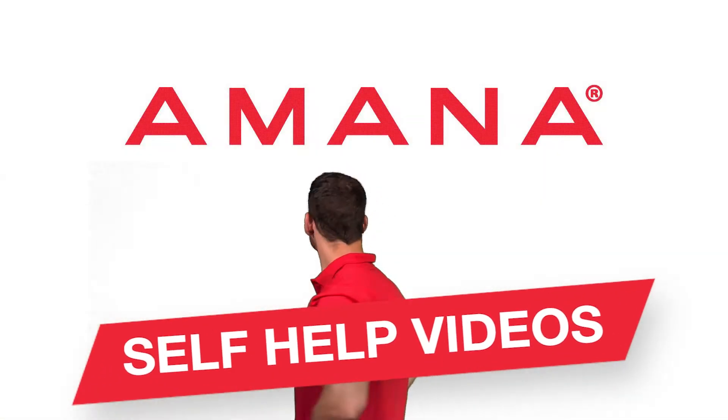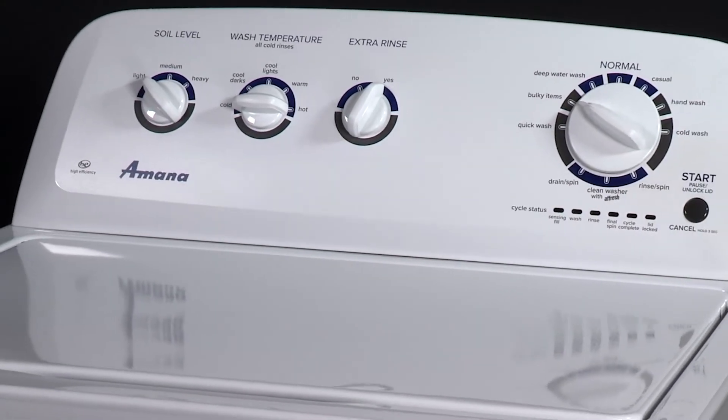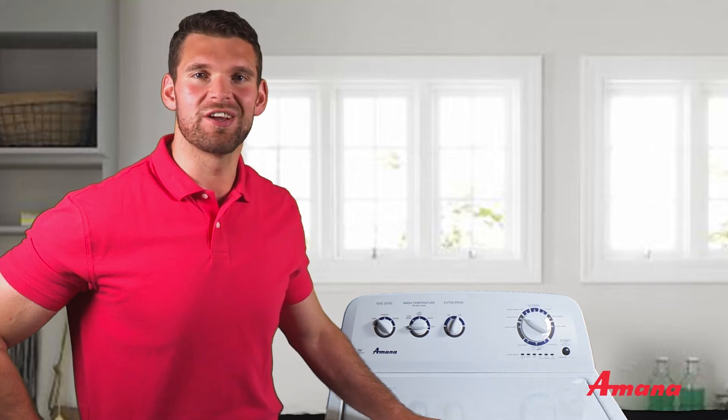Amana self-help videos. Your new high-efficiency Amana washing machine is going to make new sounds that are different from your previous washer. Don't be afraid, these sounds are normal. The water filling you hear is a normal sound and there's no need to call for service.